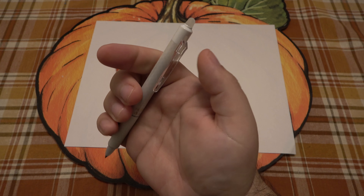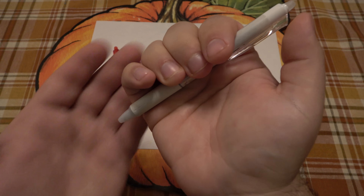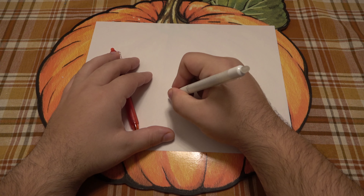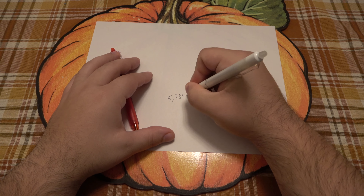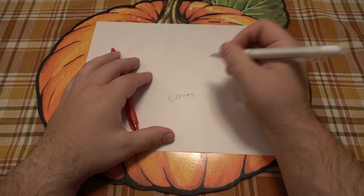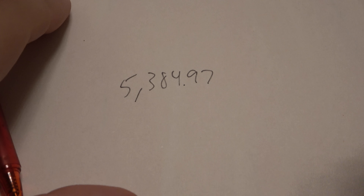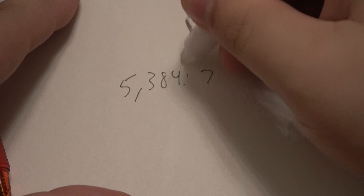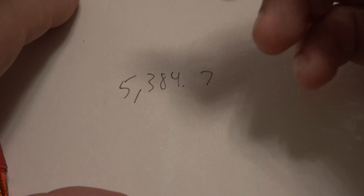As you can see, it just clicks on the side — the pocket clip does work, but that's what you push down to take out the pen tip to write. Let's say I'm writing a number — 5,384.97. I meant to do 3.87. So I just come in with the back — it uses heat and friction. I don't know the science behind this, but it works really, really well.